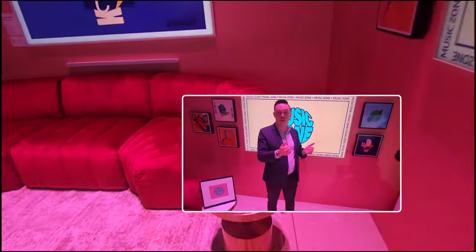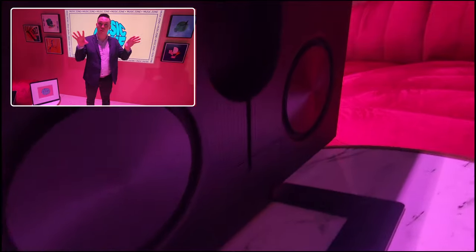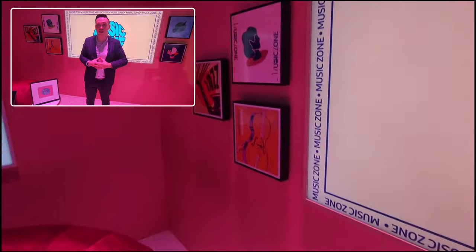These Music Frame speakers, with six speakers built in, also have Dolby Atmos compatibility, so you can elevate and get extra height from your sound just by having two Music Frames in your TV experience.